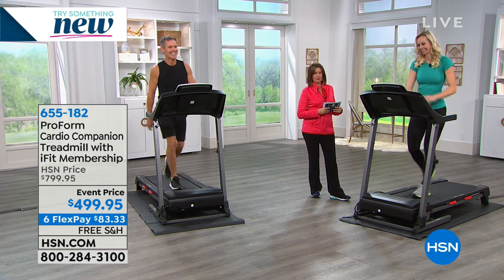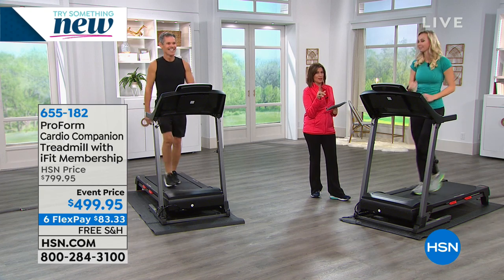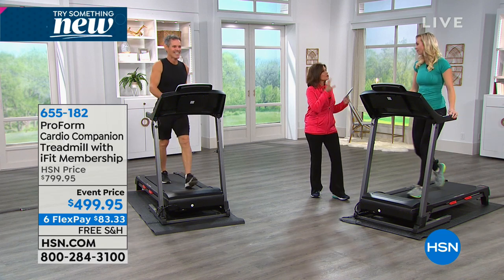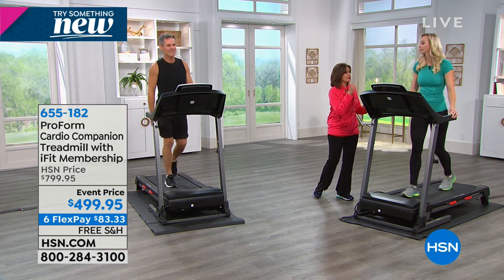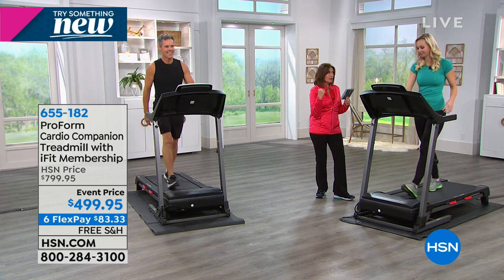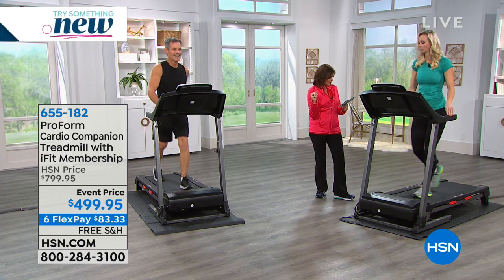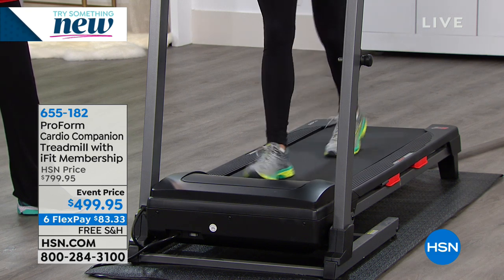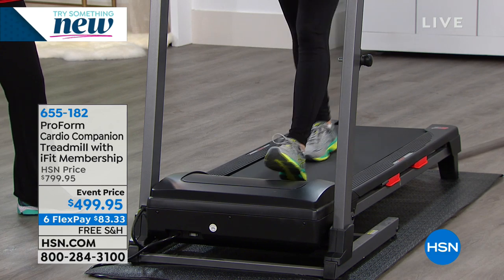Carissa Galloway is here to help. I've seen treadmills, and I've seen a lot of treadmills — this is truly one of the most beautiful pieces of fitness equipment. It looks high-tech, but it is simple and easy to use. As we get ready to get into those New Year's resolutions, it's $499.95. Originally this was an additional $300 more — that's a $300 savings today. We also have it on six flex payments of $83.33.